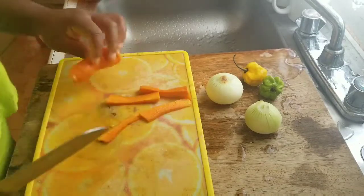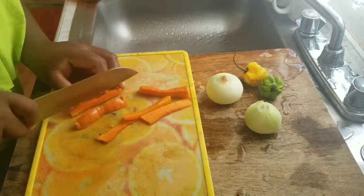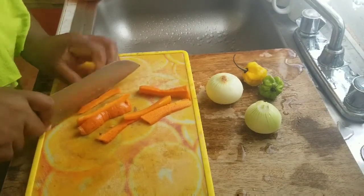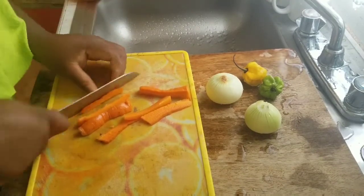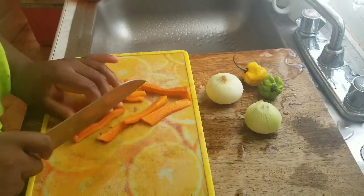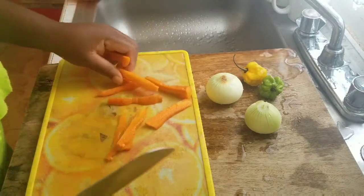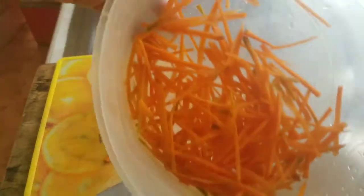This is all I'm going to be doing with my carrots. It's mandated — you can cut the carrots whatever way you want, whatever shape you want. This is the style I'm going with.